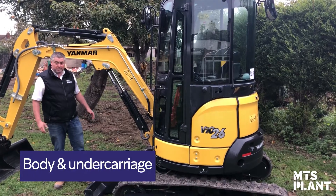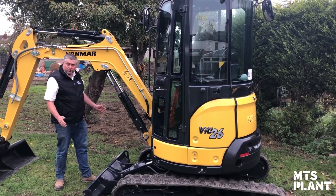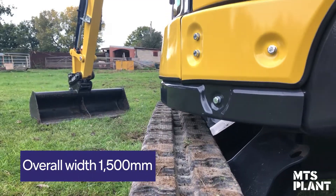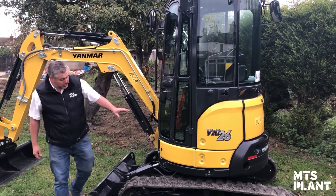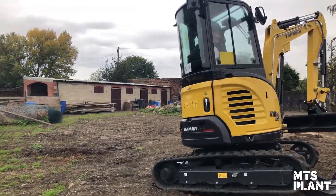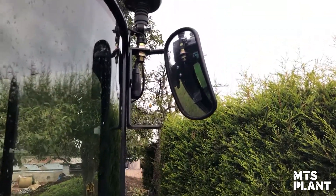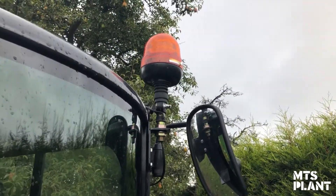On to the body and undercarriage of the VIO26 — this machine is set at 1500 mm wide and is a true zero tail swing machine. It has a large counterbalance to the rear to give you that breakout force at the front and also give you balance when operating. The machine also comes beacon ready with wing mirrors, which is a nice touch giving you all-round vision.